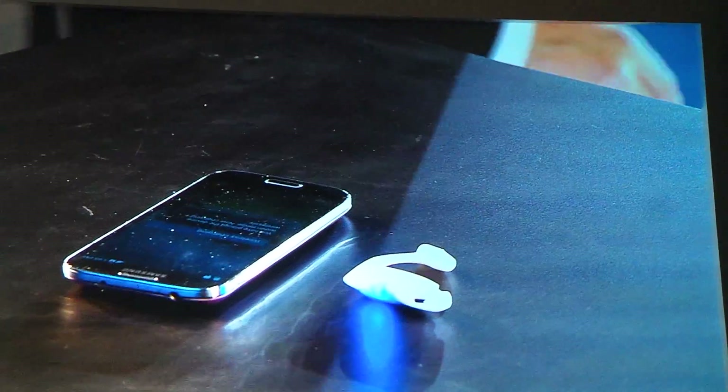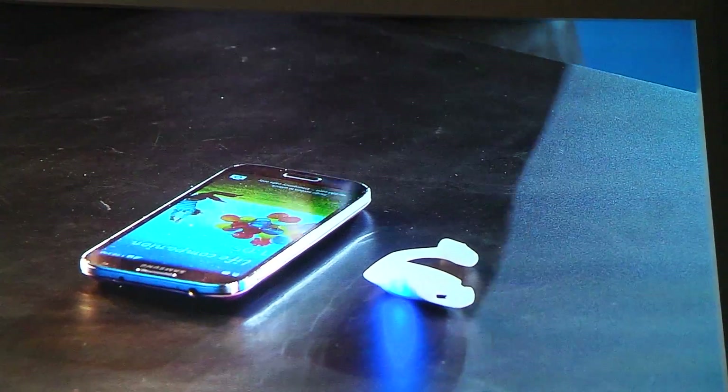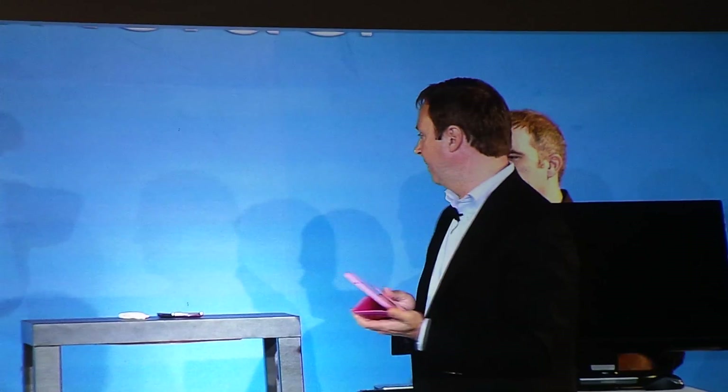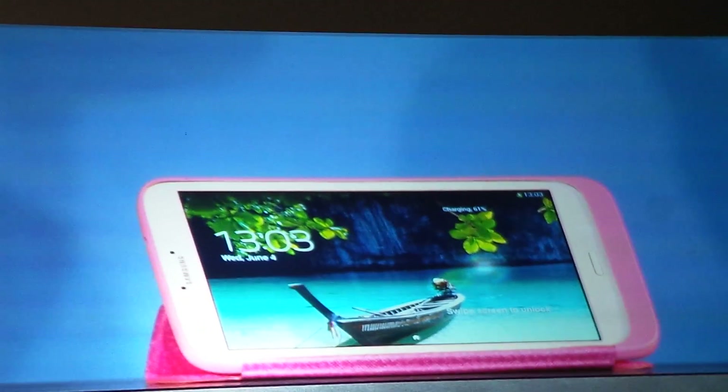And you can see on the screen — can everyone see that? — it's now wireless charging. I can build on this Samsung tablet a cover that actually has the coils built into the cover if I don't want to embed it into the tablet. And I can set that on there and start charging.